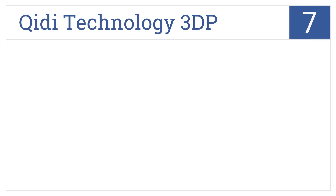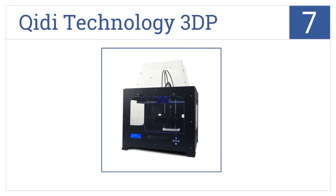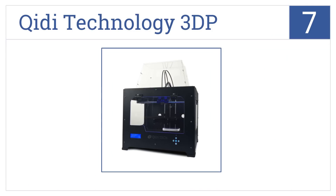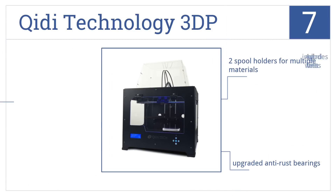At number 7, the KIDI Technology 3DP takes some tinkering to get started, but once it's up and running, you'll be impressed with its speed and quality. It features two spool holders for multiple materials and upgraded anti-rust bearings. It includes a 4GB SD card with test files.